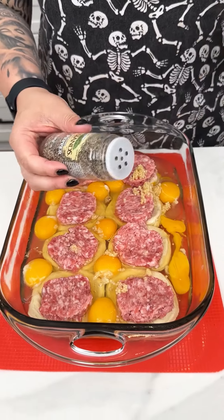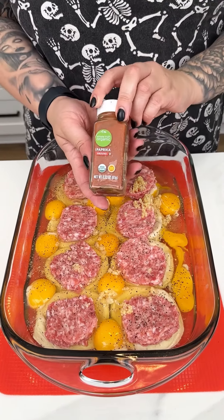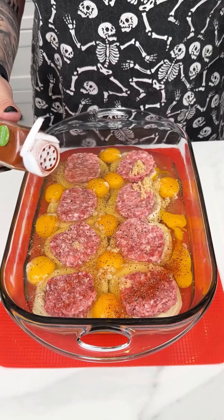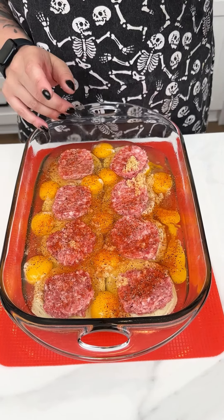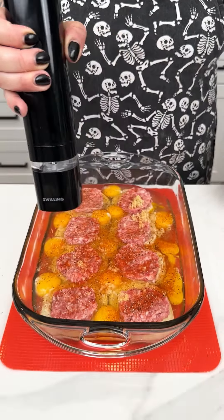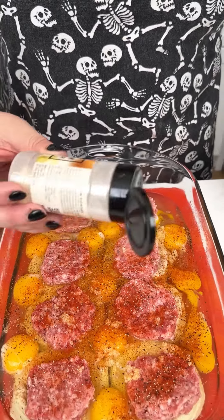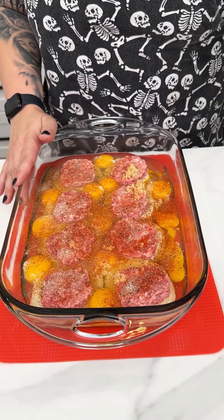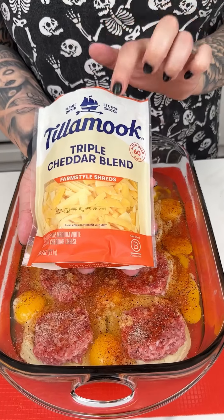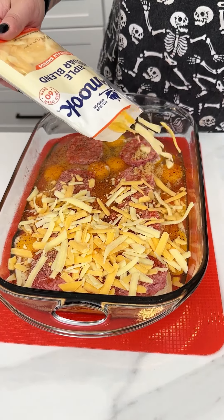I'm going in with fresh ground pepper all over our casserole dish. A great breakfast seasoning I love using is paprika — it adds great color and just a hint of mild, earthy flavor. Look at that color! And of course we can't forget fresh ground salt as well, then some fresh onion powder all over that entire casserole dish. To finish off this dish we cannot forget triple cheddar blend.